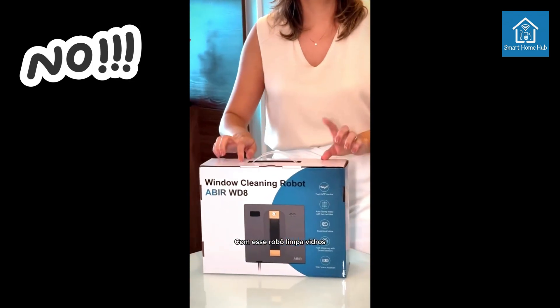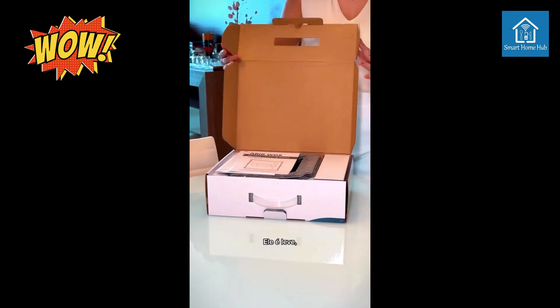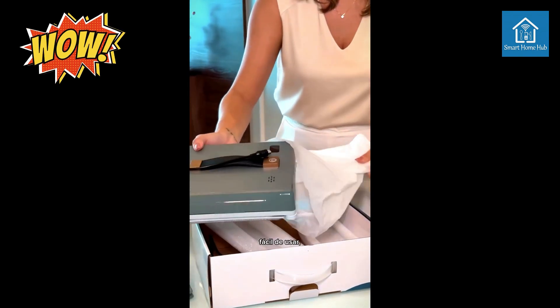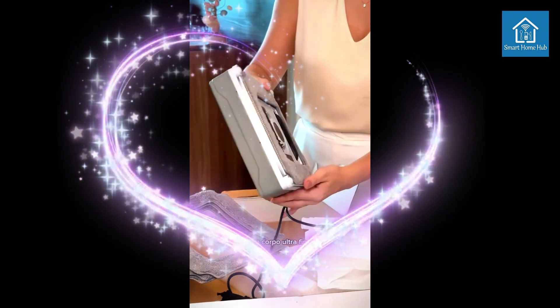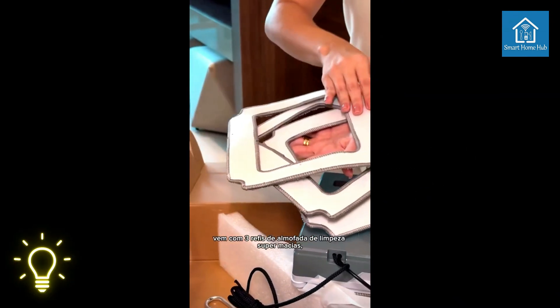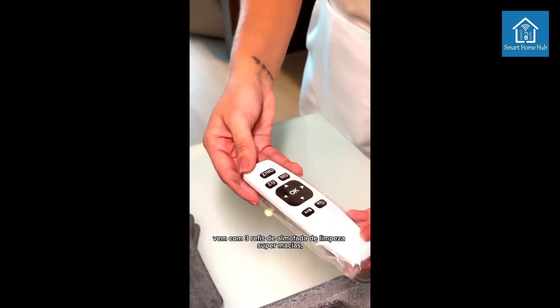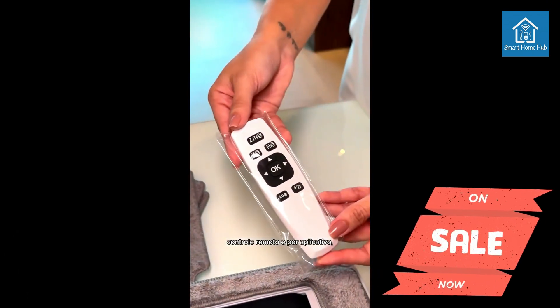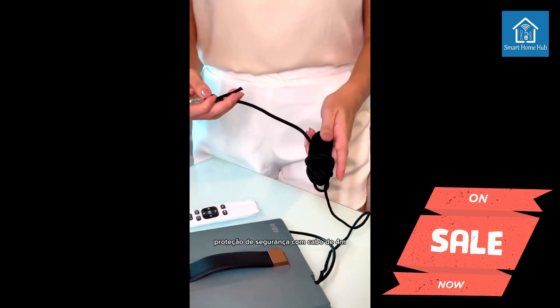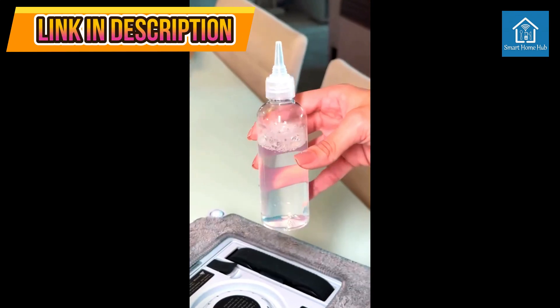Abir WD-8 Robot Window Vacuum Cleaner. Effortless, Intelligent Window Cleaning. The Abir WD-8 Robot Window Vacuum Cleaner is a revolutionary device designed to take the hassle out of window cleaning. With its advanced features like dual water spray, laser sensor technology, smart navigation and remote/app control, the WD-8 delivers sparkling clean windows with minimal effort.